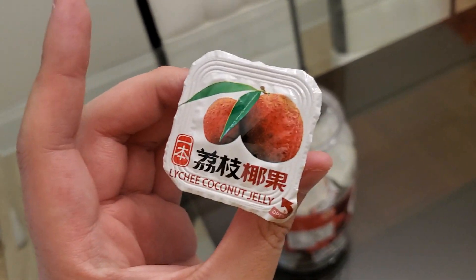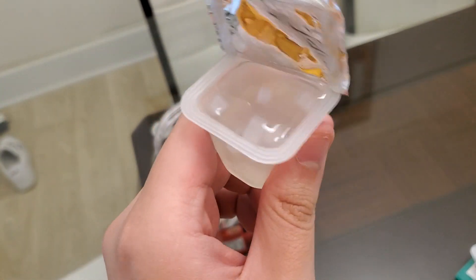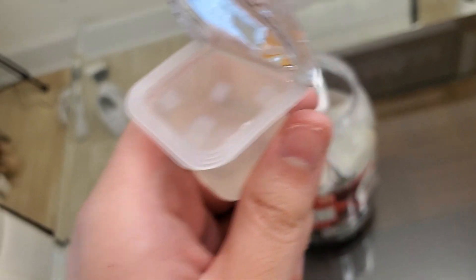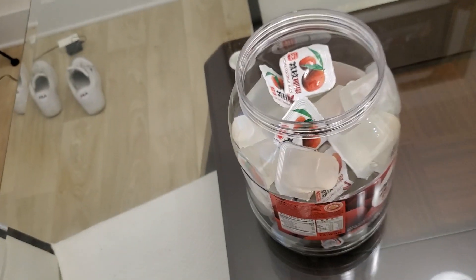Alright, so let's try it out. So this is how it looks like inside. That's some lychee — some lychee chunks in there. Or is that coconut? I can't tell, but let's try it out.